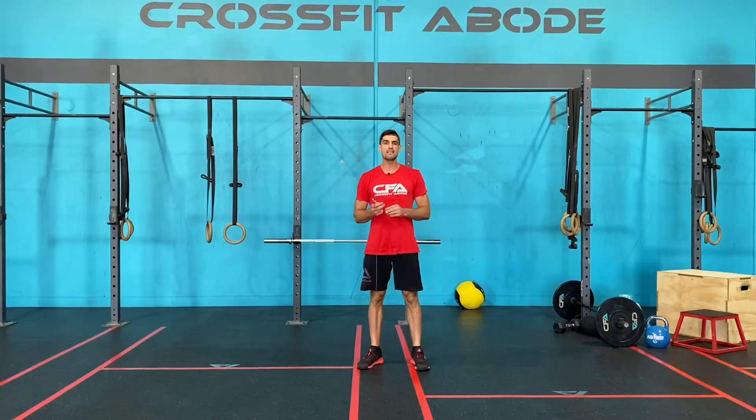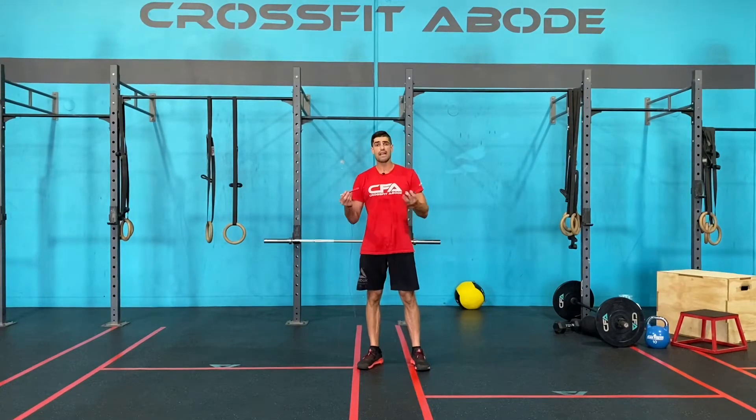Skill of the day. Today's skill of the day — what we're going to talk about is a couple of positions that we need to achieve in our double unders.